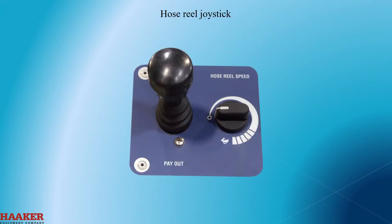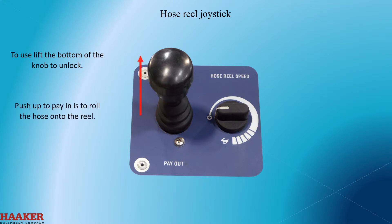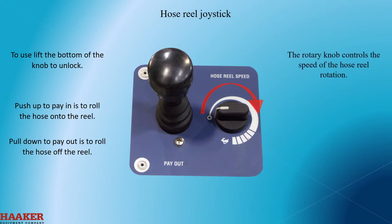Hose reel joystick. To use, lift the bottom of the knob to unlock. Push up to pay in, which is to roll the hose onto the reel. Pull down to pay out, which is to roll the hose off of the reel. The rotary knob controls the speed of the hose reel rotation.